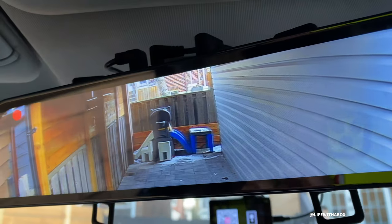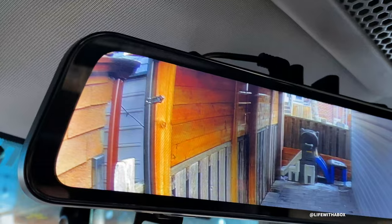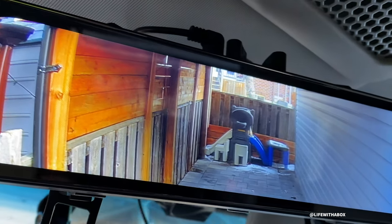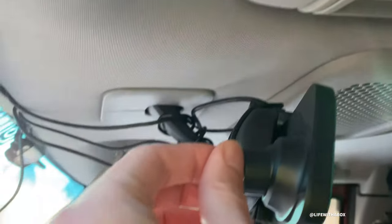Hey, Life with a Fox here with another video. So a lot of people have asked about the rear view camera that I'm using, and so in this video I'm going to talk about this unit that I have.